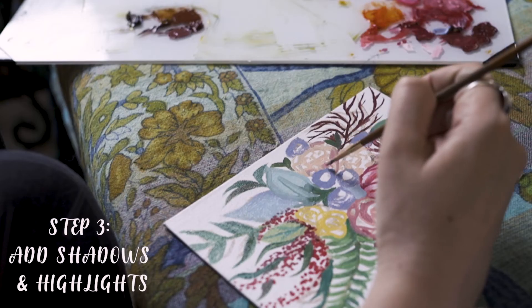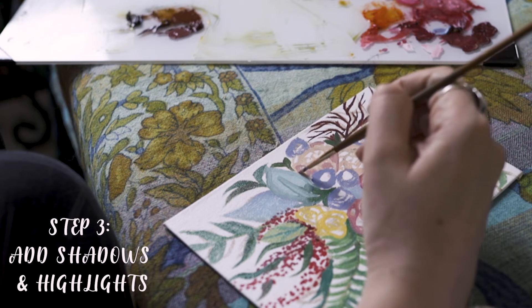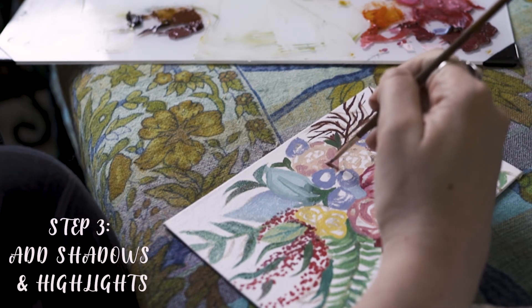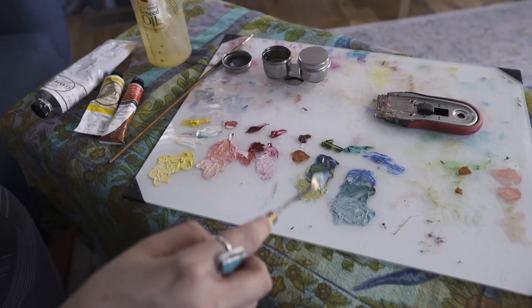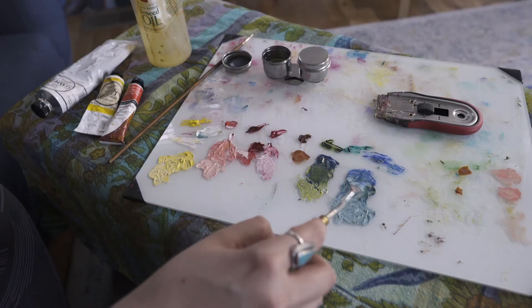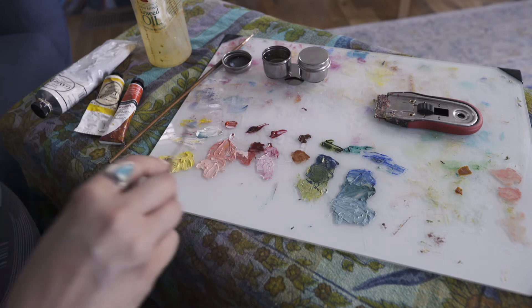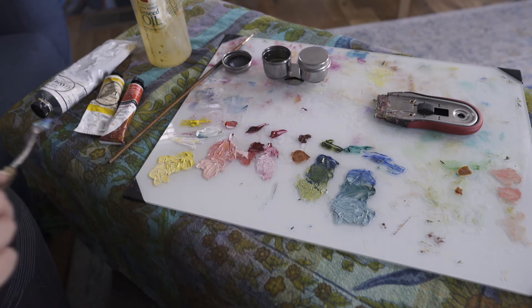Step number three: add shadows and highlights. This is really important if you want to create depth in your artwork and make it seem more realistic. You can see there's a pattern here — your mid-tone, your highlight, your shadow, repeated across each element.